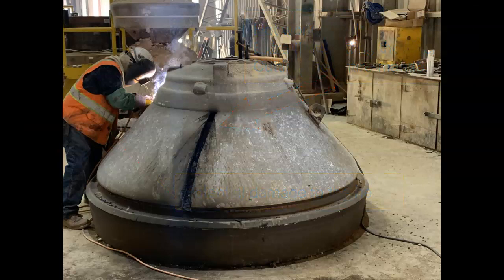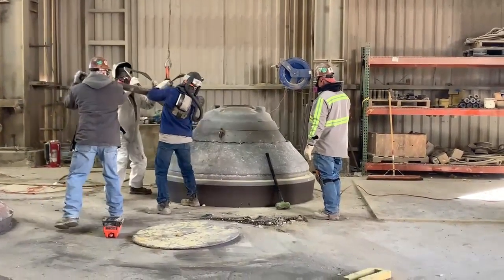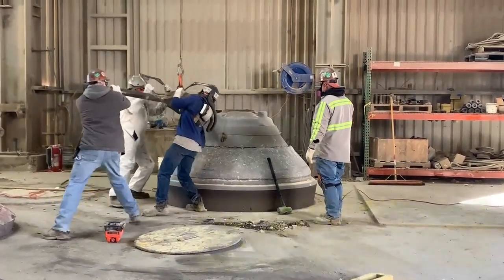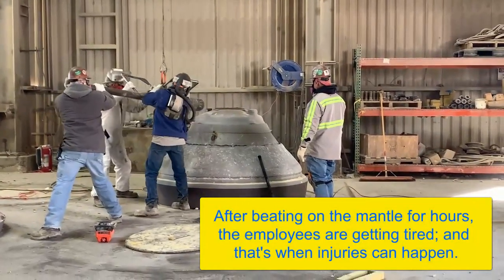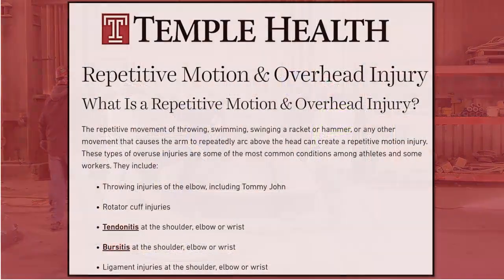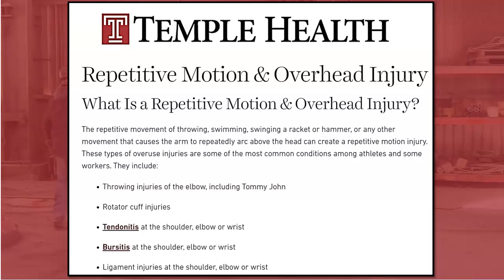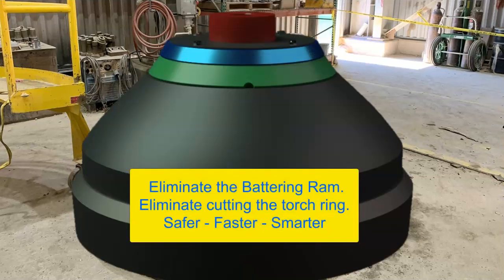Not to mention the damage this causes the head. Now we go back to swinging the battering ram, hoping to break that nut loose. The frustration of trying to remove a stuck head nut exposes employees to potential injury. Many sites have experienced broken bones, smashed fingers, and muscle strains removing head nuts the old-fashioned way. We feel that this safety risk is unacceptable.